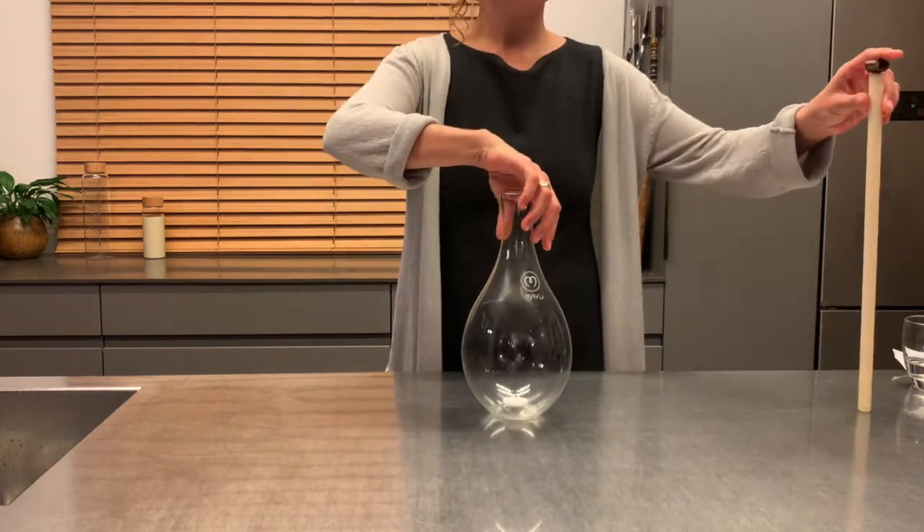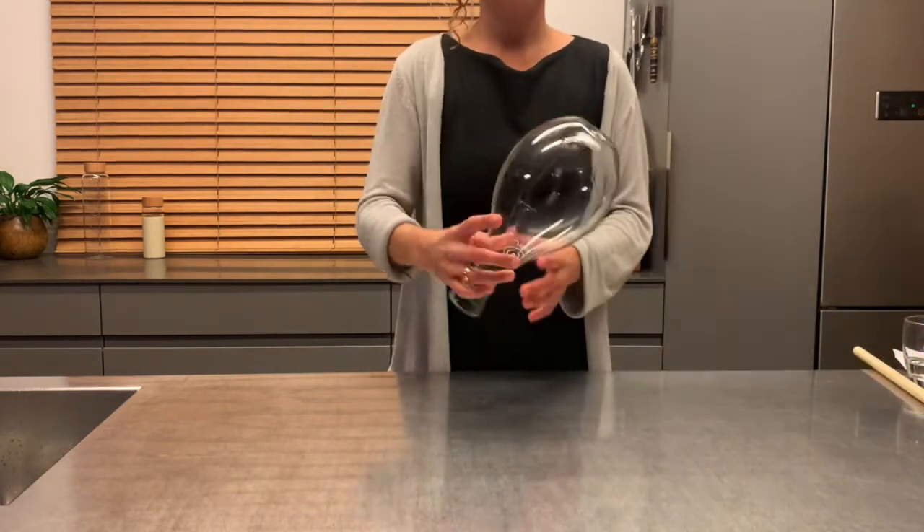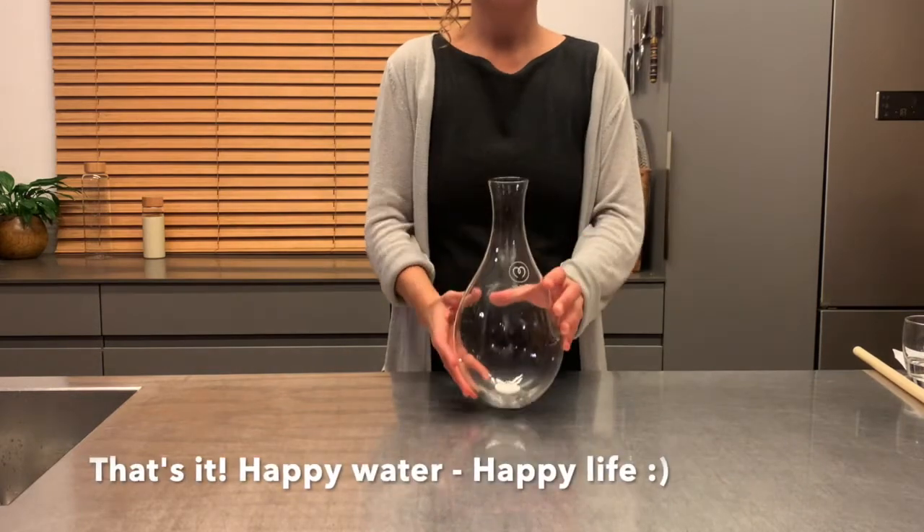That's all, wash well and get your water dancing again. Enjoy your swell.